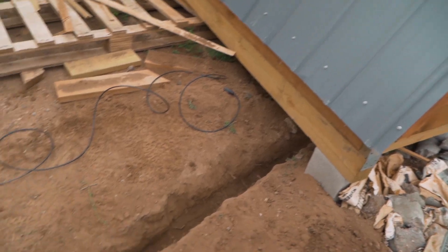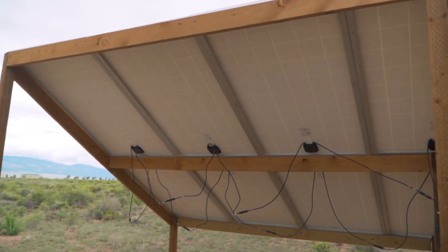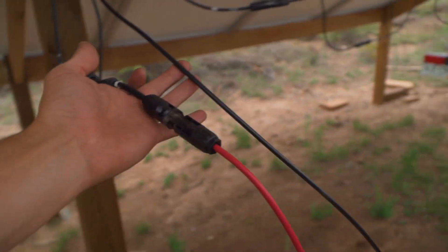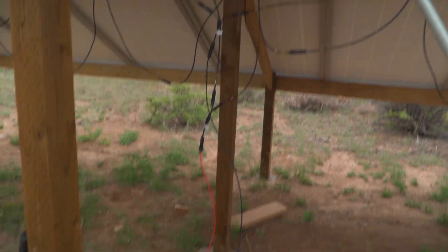We've got our trench dug from the corner of the shed to the center post on the array. Seven panels on this side and seven panels on the other side combine more or less in the middle — there's some offset because it's an odd number. They each feed into a negative and positive, which run up this post, down in conduit, and into the shed. These cables are rated for direct burial, and that's exactly what I'm doing with them.